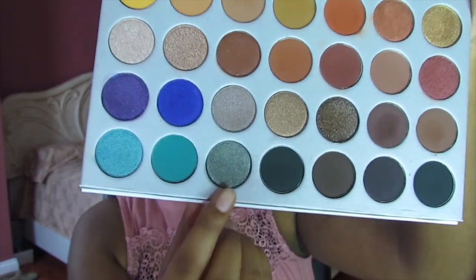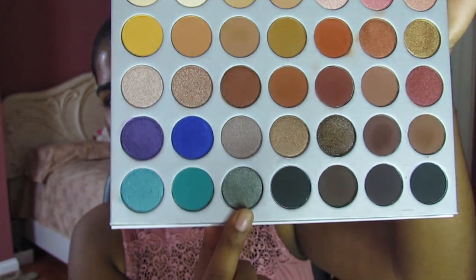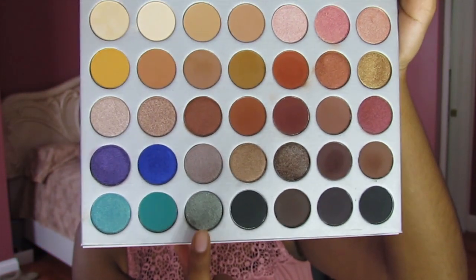Next, I'm going to go into the shade called Diva, which is this dark emerald-y green color, and just pat that all over my lid. First, I'm going to get my rose water and spray one spray on my brush, then go into that Diva shade and pat it all over the lid. Then, with a small tiny blending brush, carefully diffuse the edges together.